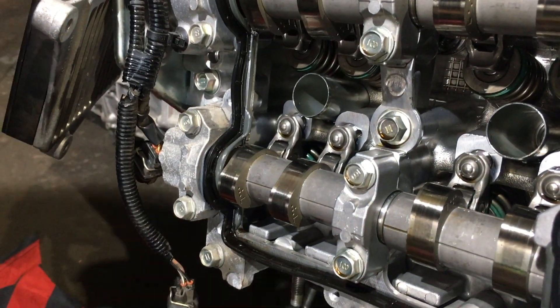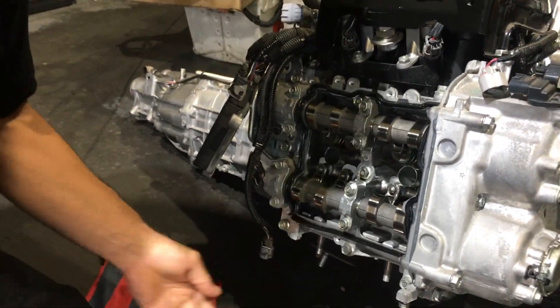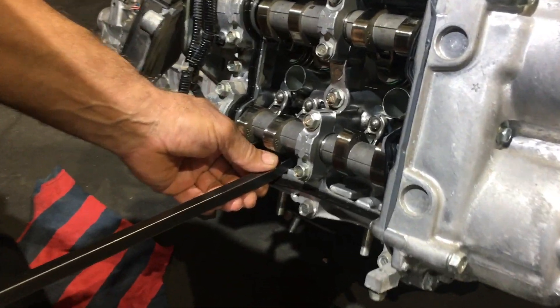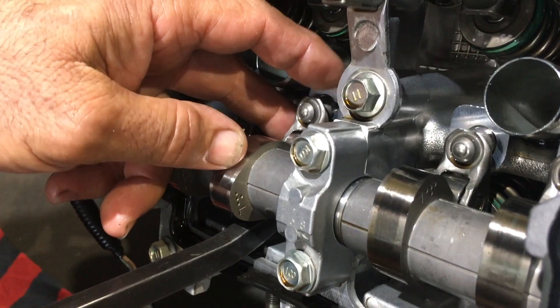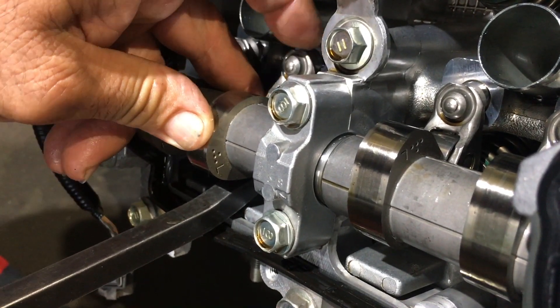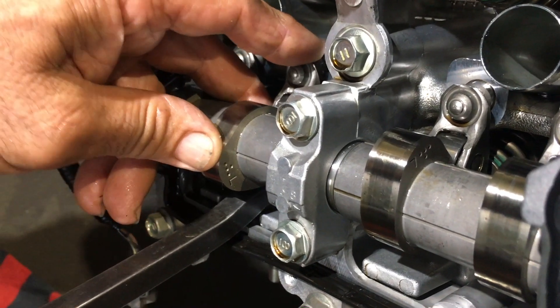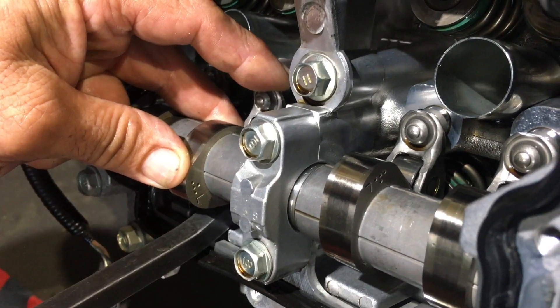With a big pry bar — which is what I use, there are many ways you can do it but this is the easiest way I've found — push it just below the rocker and on top of the valve spring retainer, and just lever onto the pry bar with your finger pushing the rocker across and pushing the valve spring and valve down.